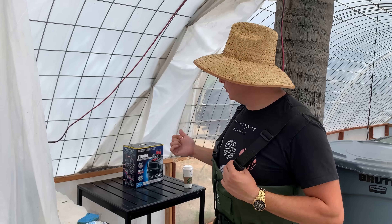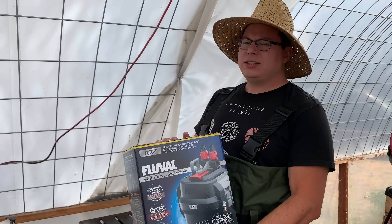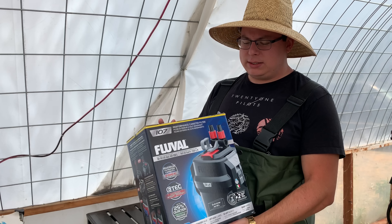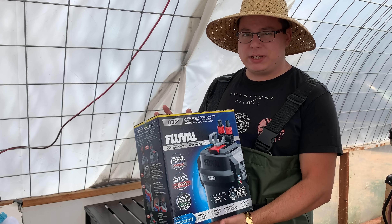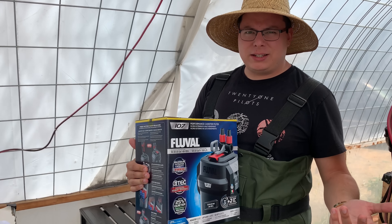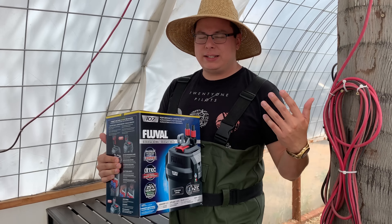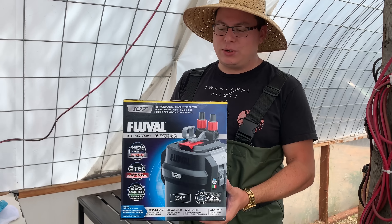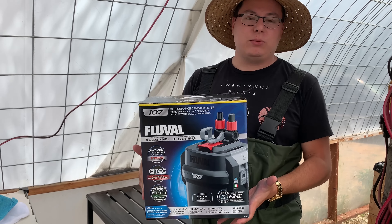They sent me a Fluval 107, and they actually sent me two. There was a little bit of a mix-up in the shipping process - I think I got somebody else's order. They did ship me the canister filter initially but I guess they didn't think they had, so they sent me a second one. I currently have one running on my tank at home and this is the second one.